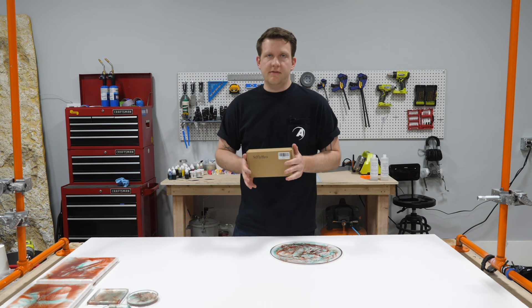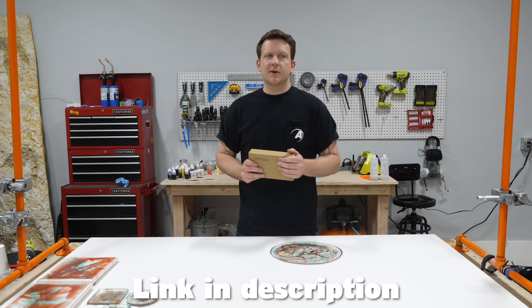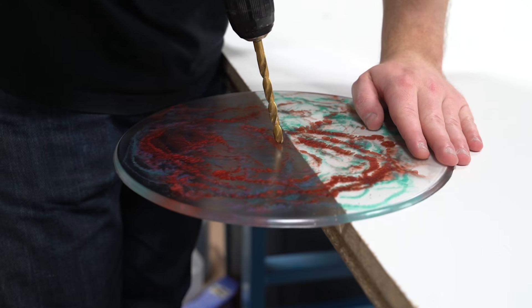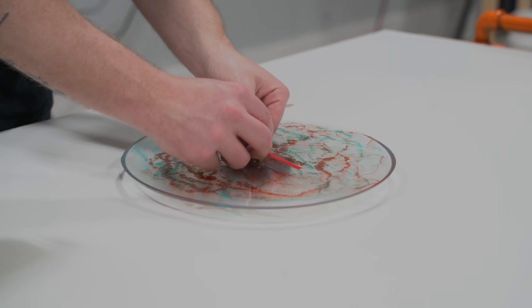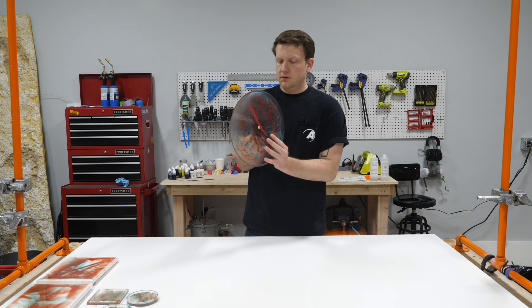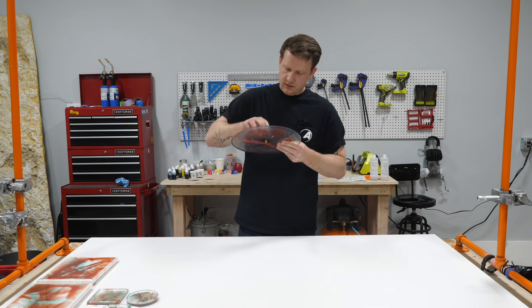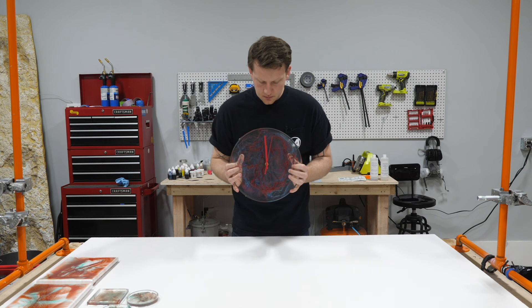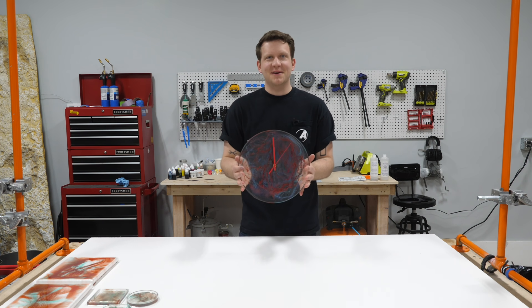Now let's finish this clock. I grabbed some clock parts off Amazon - whatever clock parts you get, just follow the instructions and you'll have no problem. It's about drilling a hole in the center and assembling each piece step by step. All you need is a double-A battery and you're good to go.